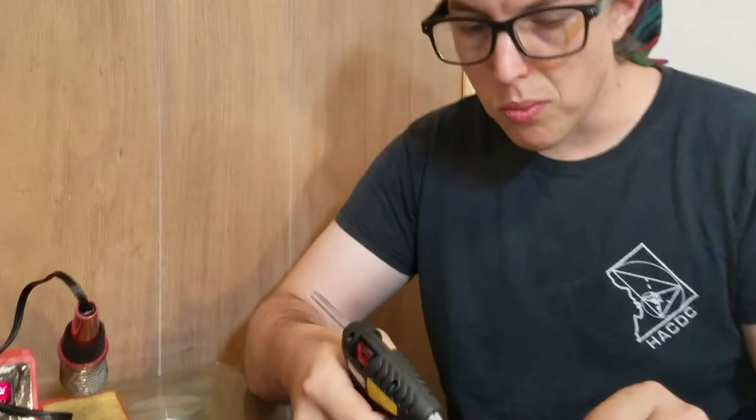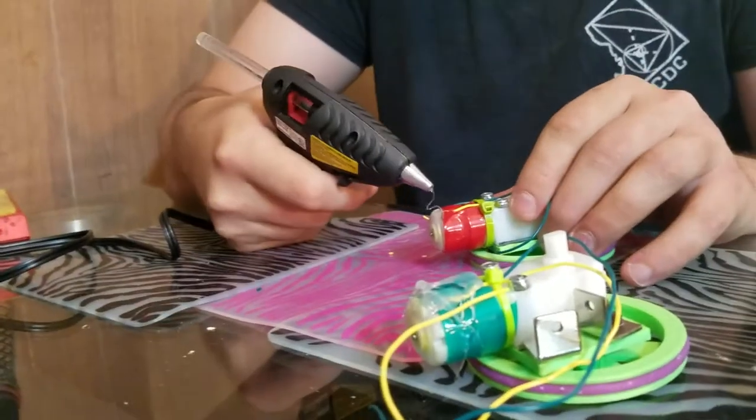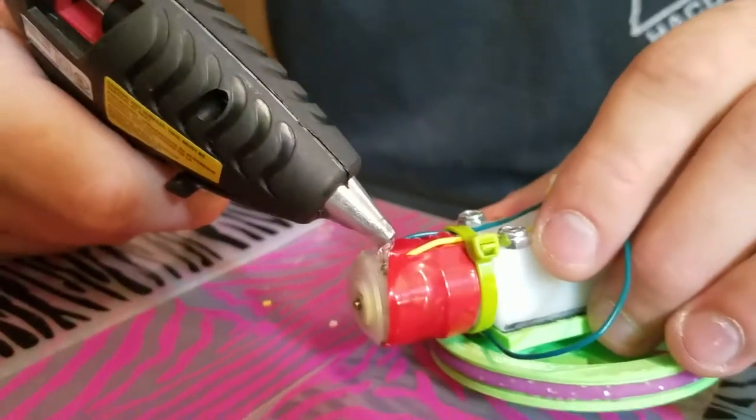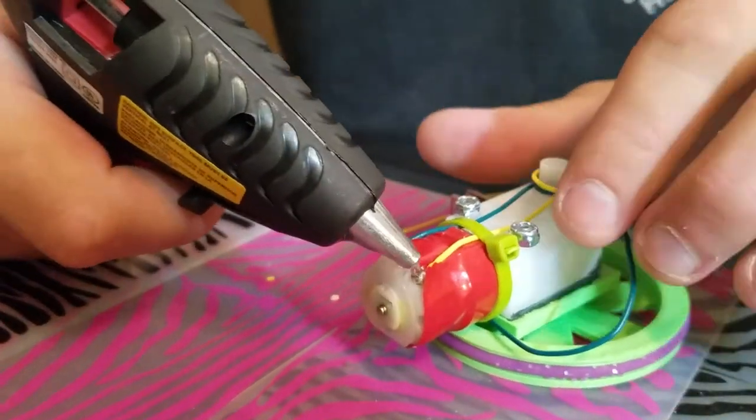I'm Danny. So we're gonna cover up this little bulb where we made the solder connection. I already started covering it up.